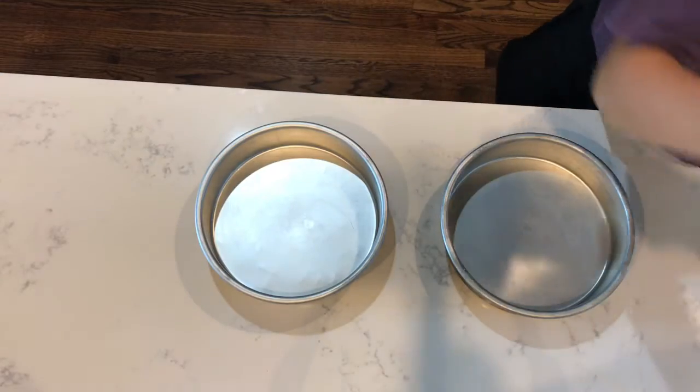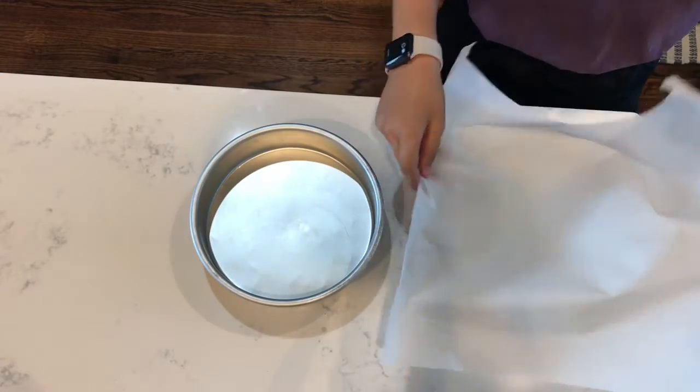First, preheat your oven to 350 degrees. Now we're going to be prepping our two 9-inch cake pans.